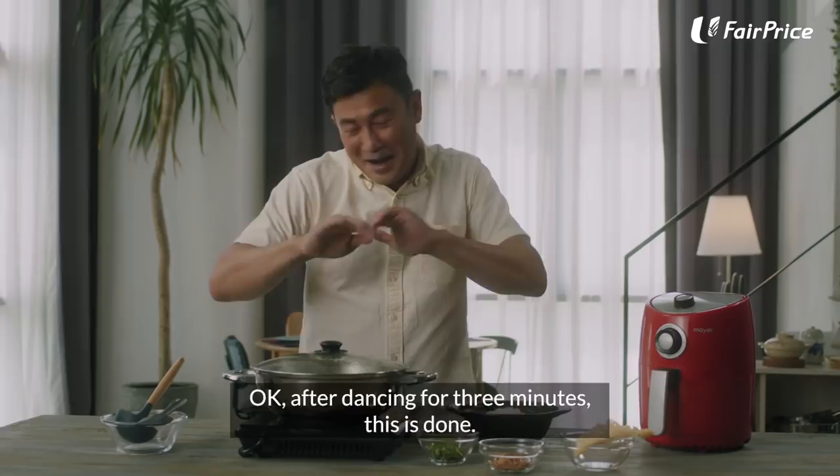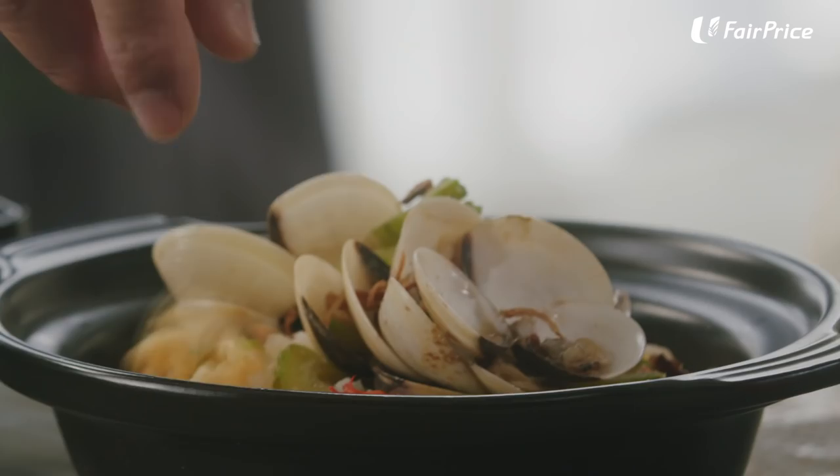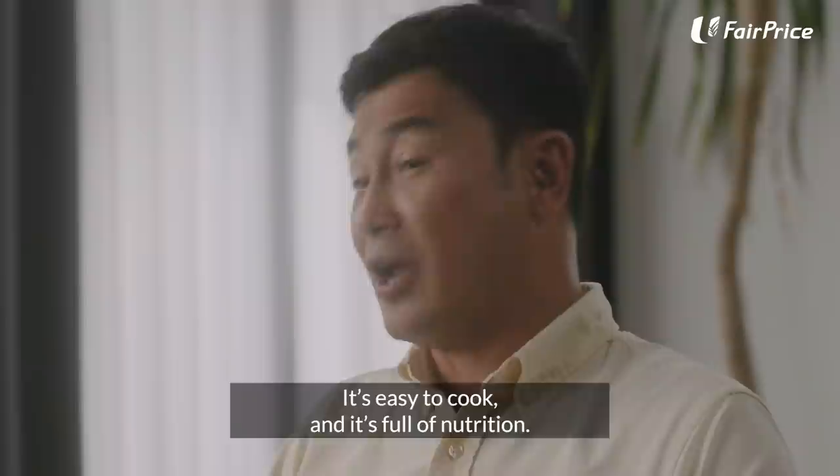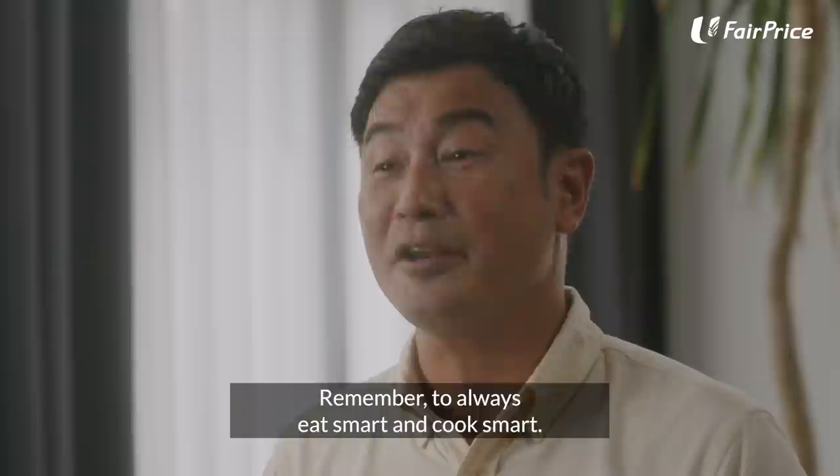I'm done too. Time to sample the dish. Now it's taste time. How do you have such a delicious dish? It's easy to cook and it's full of nutrition. And remember, always to eat smart and cook smart. Mmm. Mmm.